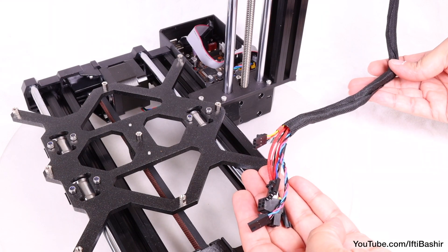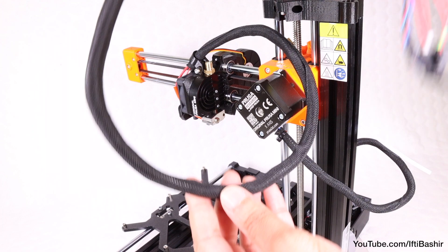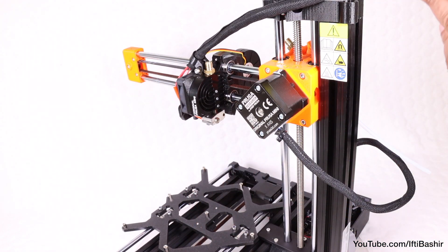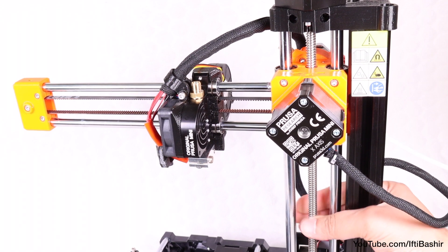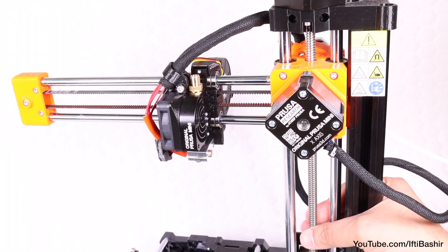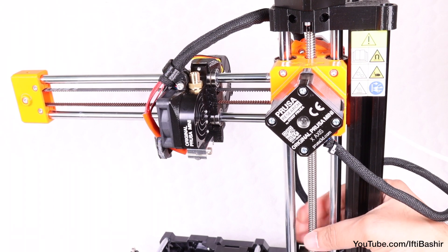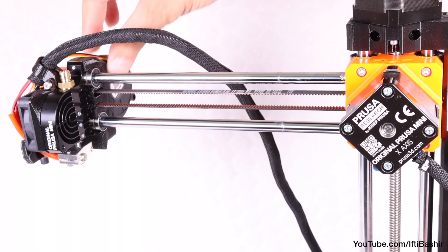We now need to guide the newly wrapped cables down towards the electronics board, but ensuring we leave enough slack for the print head to move around freely. To do this, begin by rotating the z-axis screw gently so that the x-axis is at the highest position, and then move the print head all the way to the right side. In essence, this is the furthest the print head can possibly travel from the electronics board.